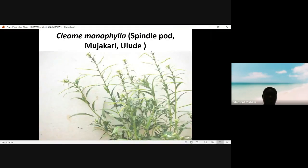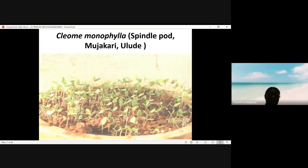This one is Cleome monophylla, spindle pod, Jacquari. This is used as a vegetable by many people — it is used as a relish. This is spindle pod at emergence. If you look at the cotyledons which we use for identification, you can see they are broad.